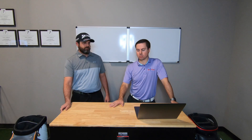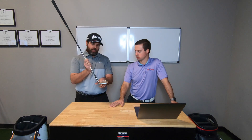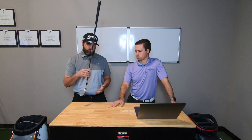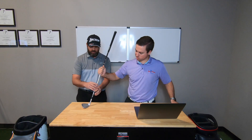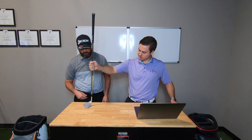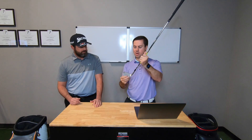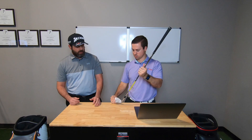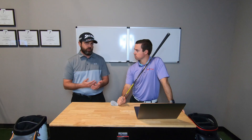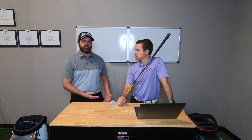The next thing we're talking about is lie angle. Lie angle is the angle between the sole and the hosel — it's how the club sits on the ground. If the toe is staying on the ground that would be flat; toe down would be a different angle. For a static fitting, which is recommended for any beginner golfer, it takes into account your height and your arm length. If you have short arms and you're really tall, you're going to need a more upright club — meaning the toe is up.